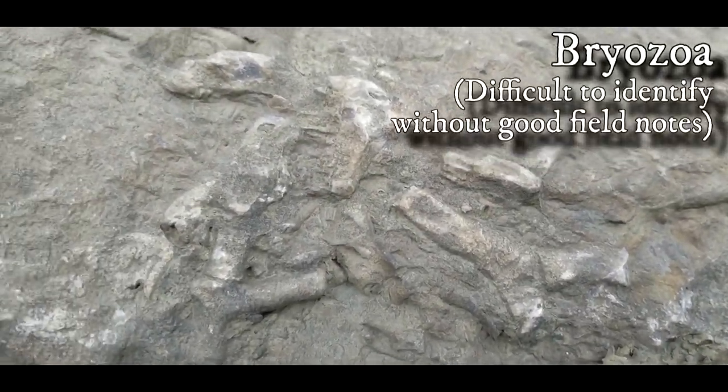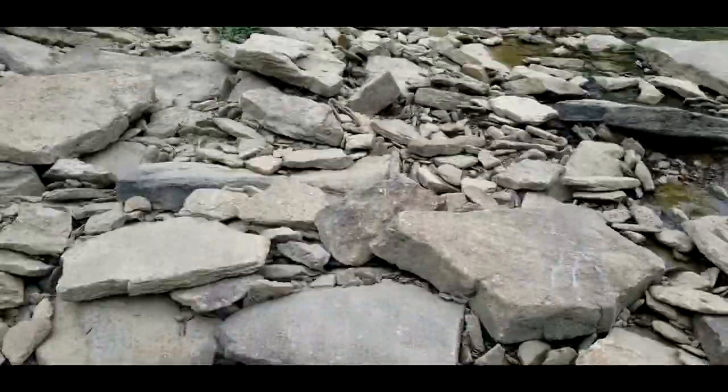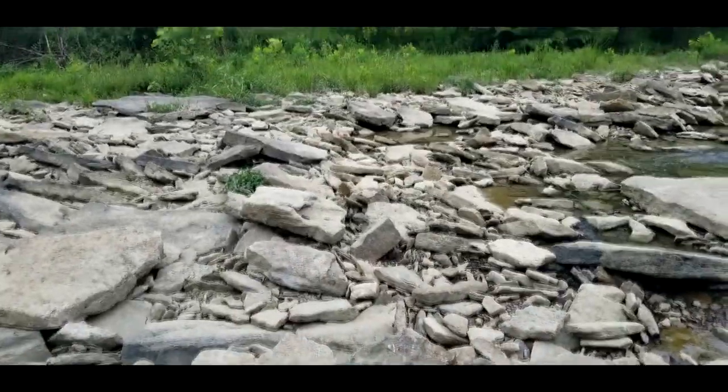Here's an example of Bryozoa. Unfortunately that day, I didn't take very good field notes, so it's kind of hard for me to tell you exactly what it was. But I'll tell you what, it sure is a good view.